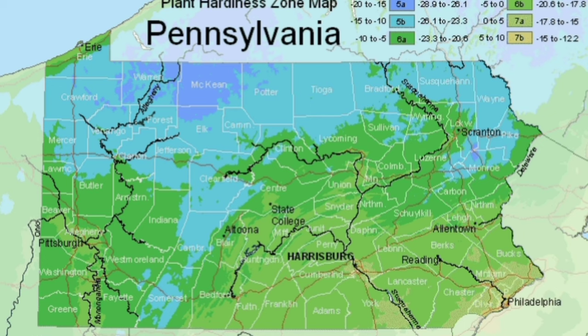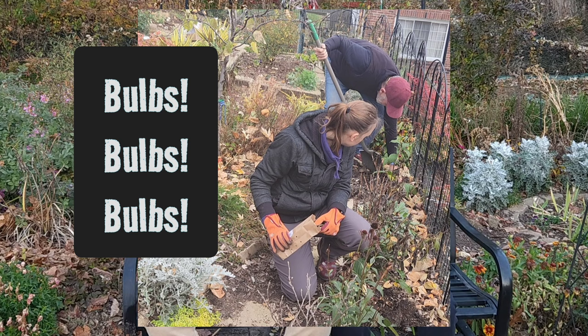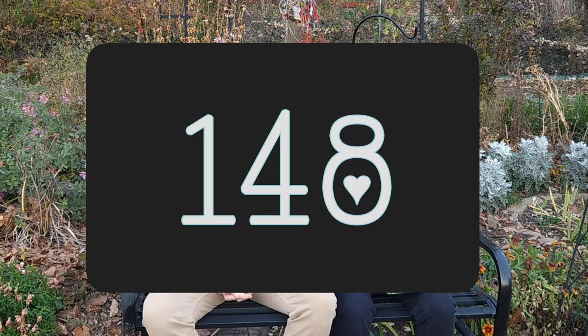Hi and welcome to The Garden Fix. I'm Rob and I'm Kristen and we're in Zone 6B, Western Pennsylvania. We did a lot of bulb planting this past week and we're going to share that with you. We have some interesting flowers that we put in — actually 148 bulbs went in, so let's talk about what we put in.